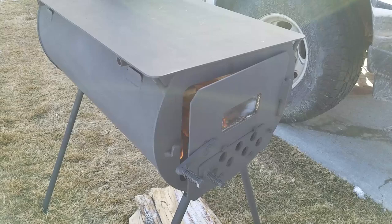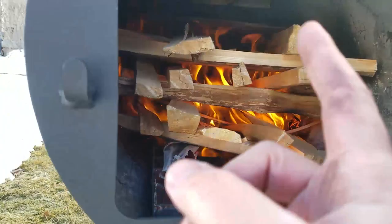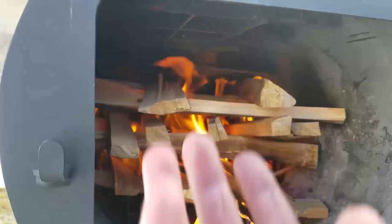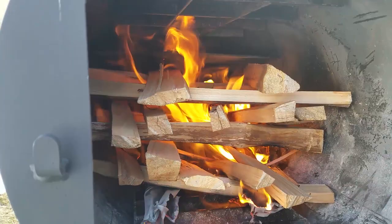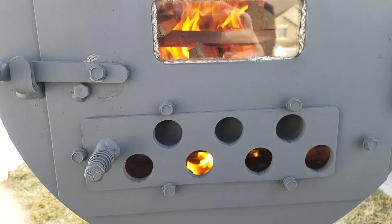You hear that big whoosh? Smoke coming out the top. That started nicely — I lit the paper towel up there first to start the draft up the flue, which the camera may not have picked up, but it was making quite a bit of noise. These logs took off; they're really dry. I'll shut that since it's smoking out the front.